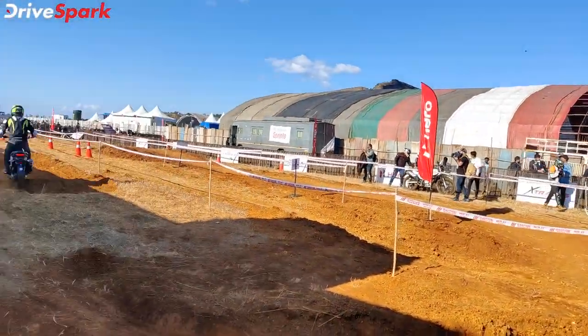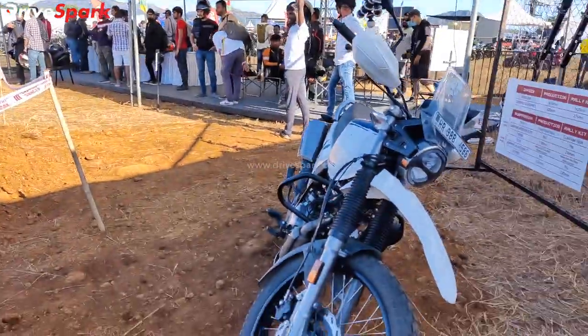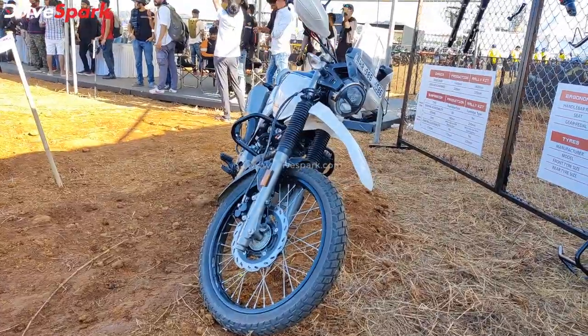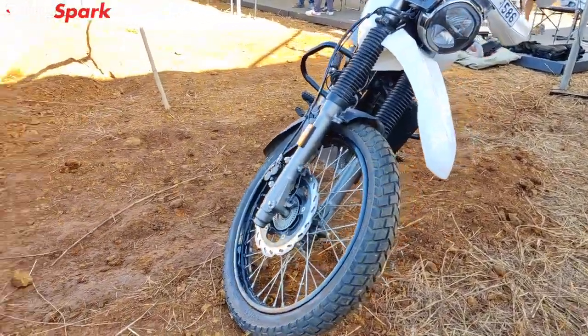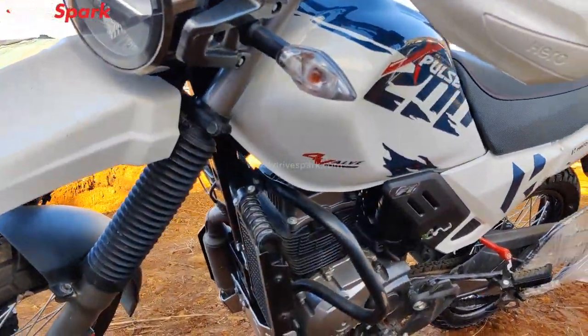The bike comes with off-road tires. It is a bare-bone stock motorcycle equipped with knobby tires and a disc brake, along with four valves on the X-Pulse 200 4V.